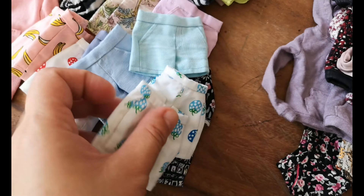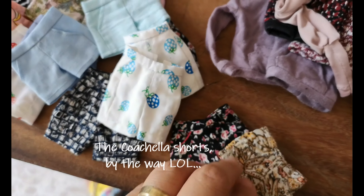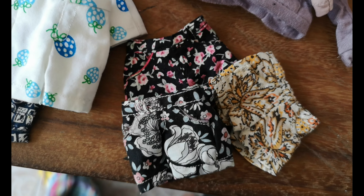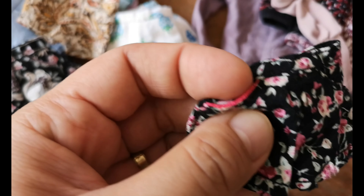A couple more of the strawberry shorts — fun, fun shorts. Of course there are a couple more hiding. These are old too — actually older shorts I made, like 2012, 2013 perhaps. Look at these!